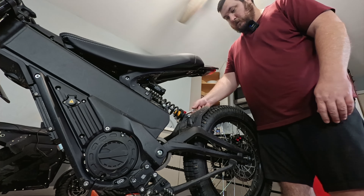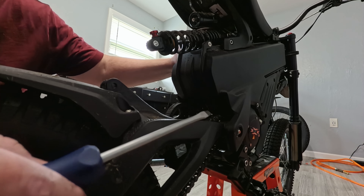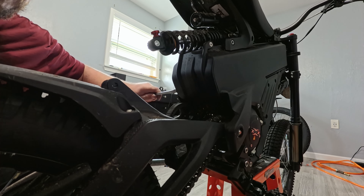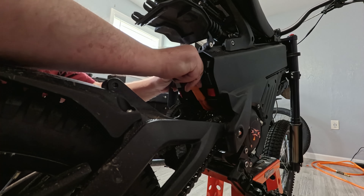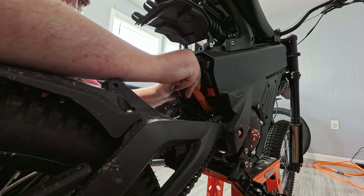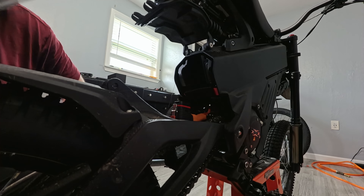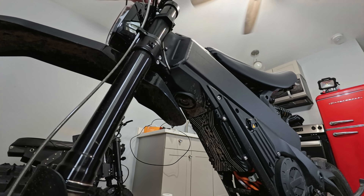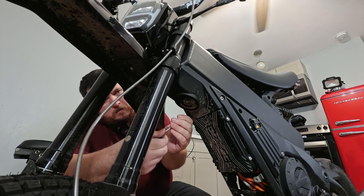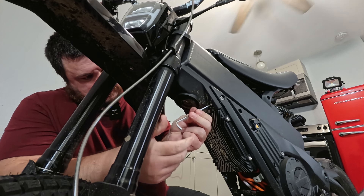Now let's get her on a stand. Step two is we'll get this rear shock taken off so we can lower the swing arm and get access to the battery so we can disconnect it. And of course it's never that easy — these things are still kind of holding it. There we go. Need to disconnect this battery here. Okay, battery's disconnected.